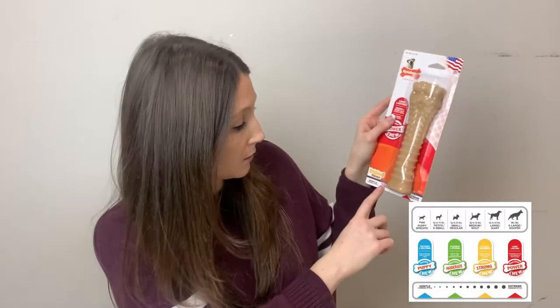Depending on if it's for a puppy, you would probably be looking towards the softer end of the scale because it's very hard material and would be hard on puppy teeth. They have one specifically for puppies and also softer ones.